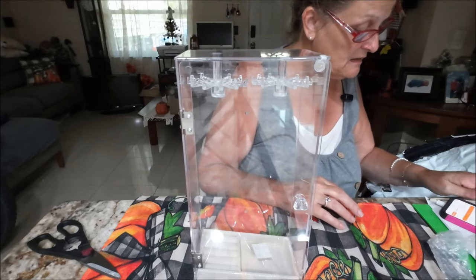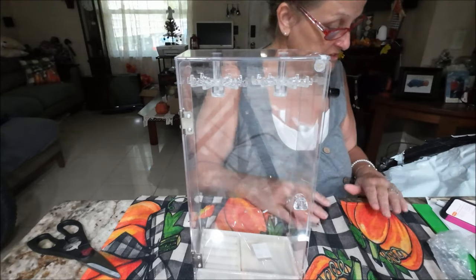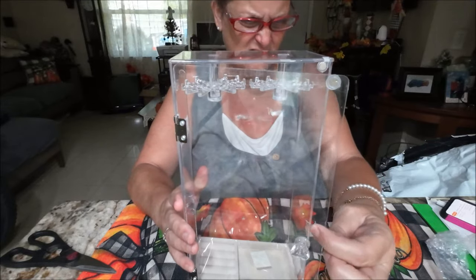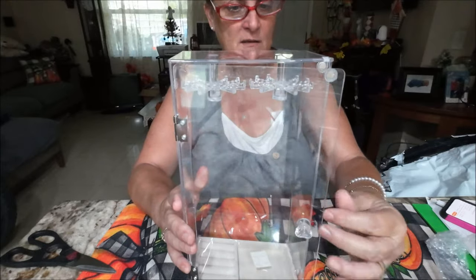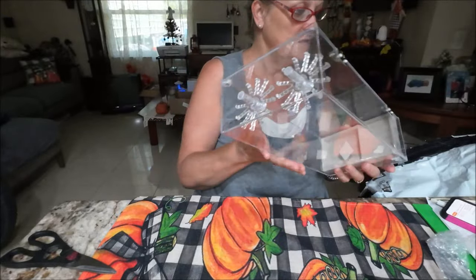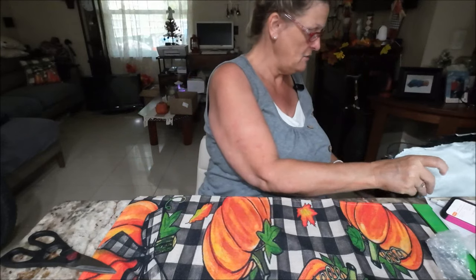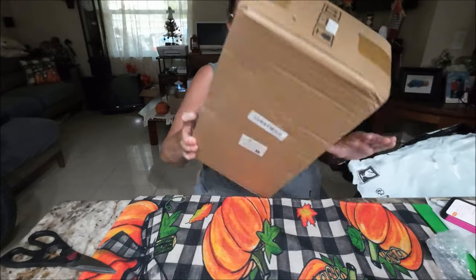Let me see — I got a price adjustment on that order for $2.23. So they are holding their price. A little pricey, I think, but I think it's nice. That's not a crack — it's just some glue from the tape. That's really cute. Somehow I got two of these — two of those and one of those.